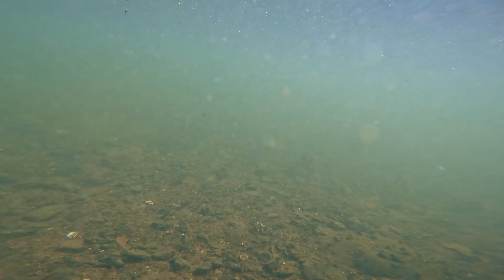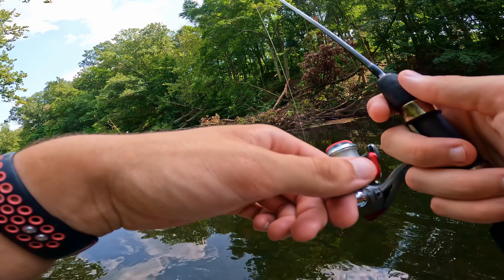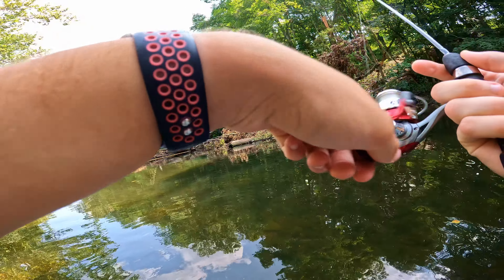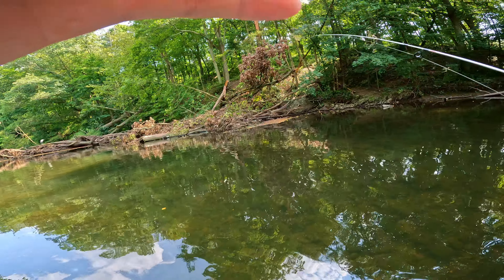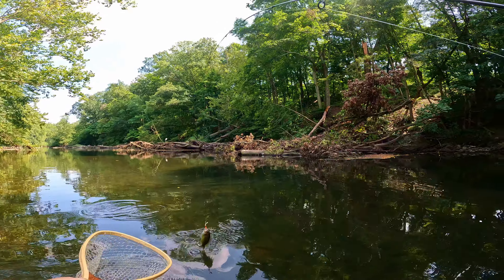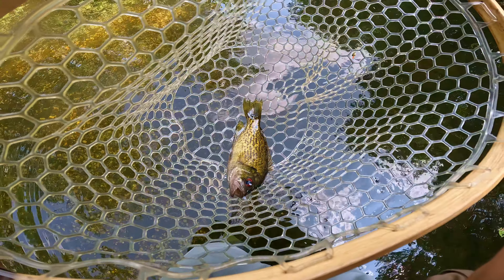We're looking for something bigger — the Titanic. Fish on! This one doesn't feel as big as the last one but it's coming in. Nice little rock bass — there we are, beautiful little rock bass. Let's get a release on this guy.